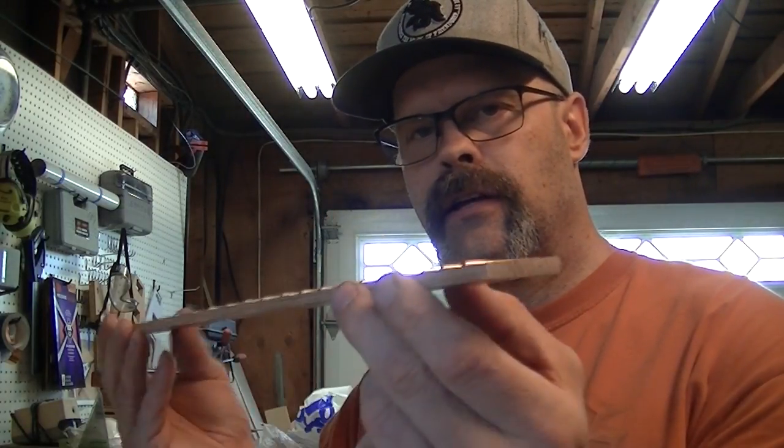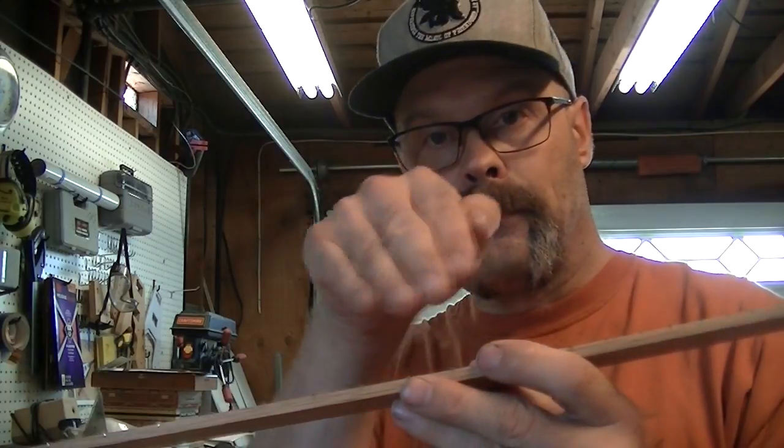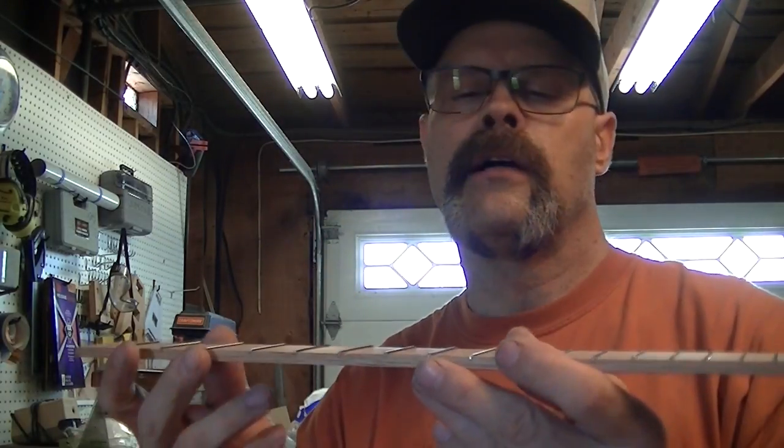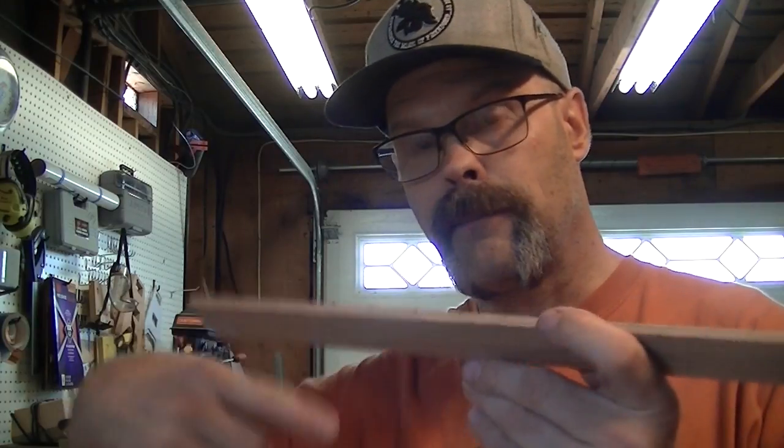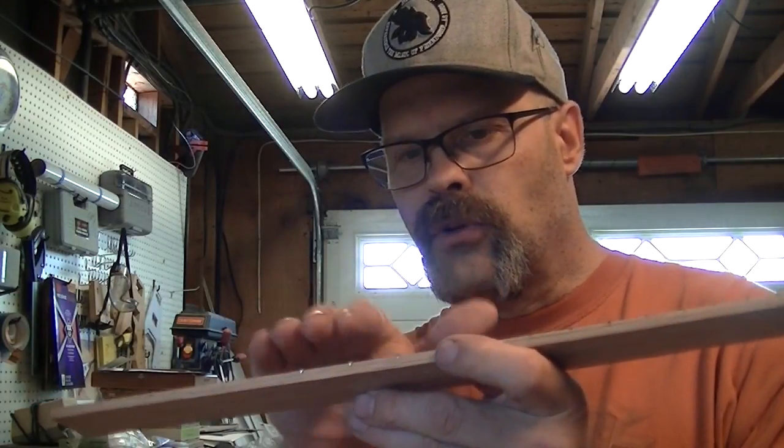So now our frets are in, they are edged, they are level at the edge, so everything looks good. Now we need to crown them, get these little sharpie marks off. We had a little problem last time where we dug our file into the edge, so I did some research and people tape these off with tape — and it did work on my other test piece. So we're going to roll these over with the file. This is going to take a while, so why don't you guys go get a drink and come back when I'm done.